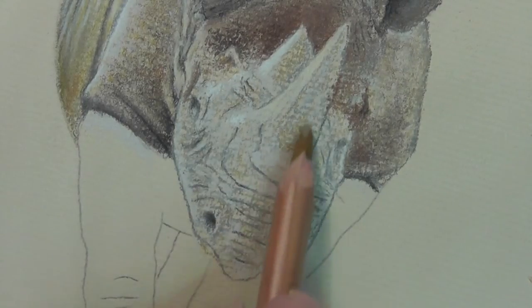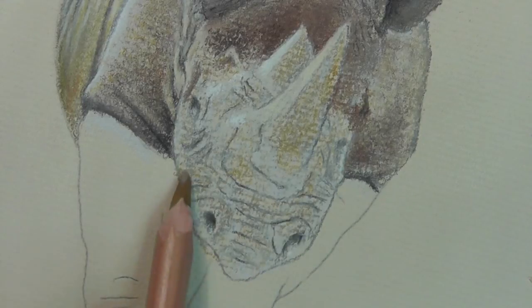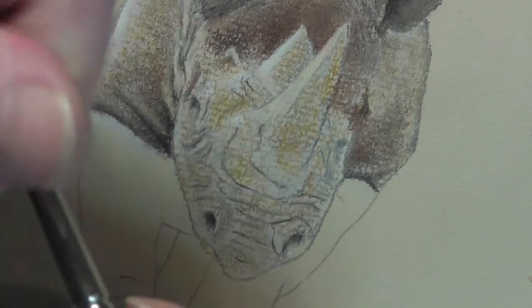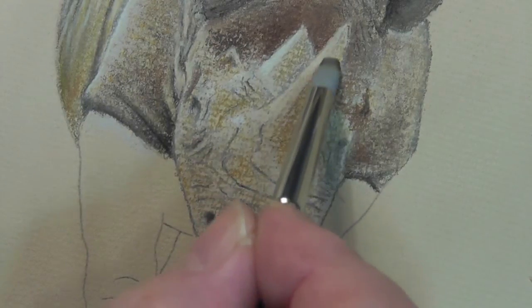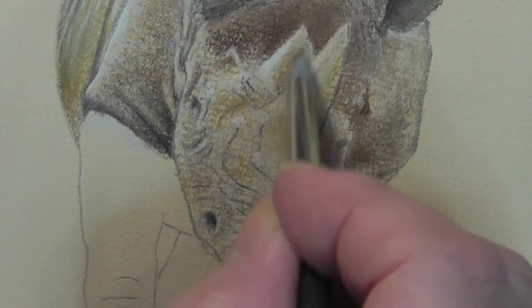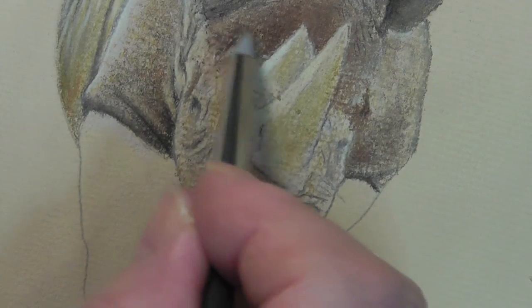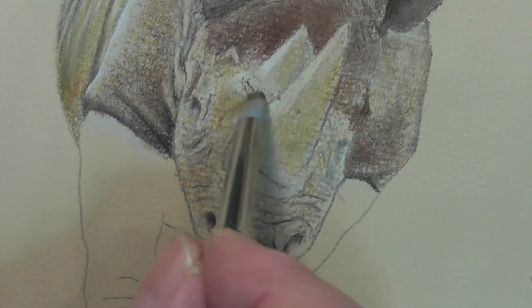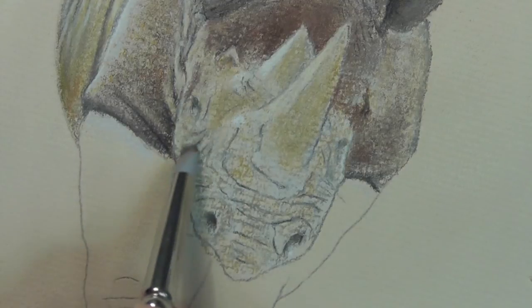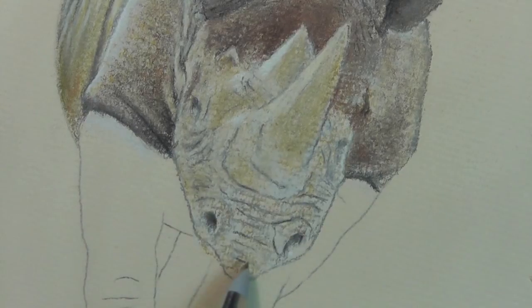Now we need some more ochre in there, so I'm going to push a little bit more of the 182 in, because it is more ochre than it is grey. And then we're going to blend it. This is the first time I've used the colour shaper on this section — you've got to do it at the right time. When's the right time? Well, it's when you feel it's the right time. It's not set in stone by any stretch of the imagination. You can change it as you go along. It's when you feel that you need to have the base colour smoothed down. You see the difference it makes from side to side?